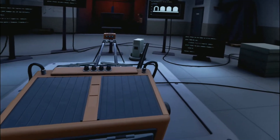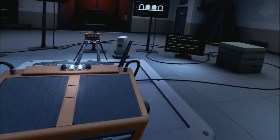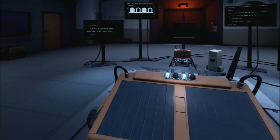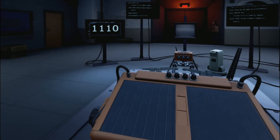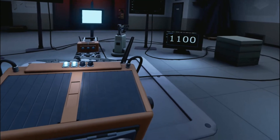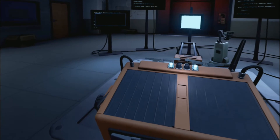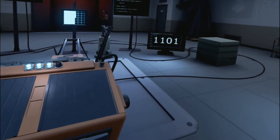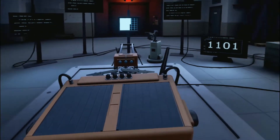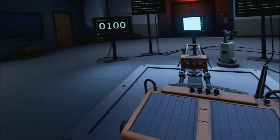All right, so we want to do three. And now change that to binary — same rule applies: one is on, zero is off. Same positions. That's what happens when you make a mistake.